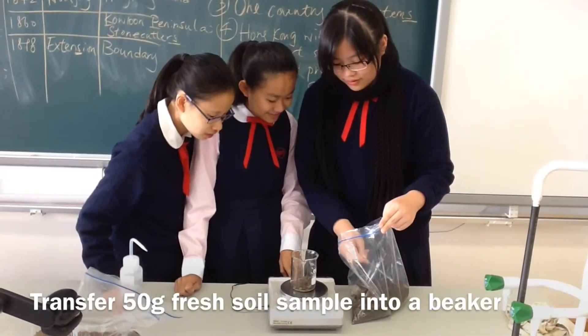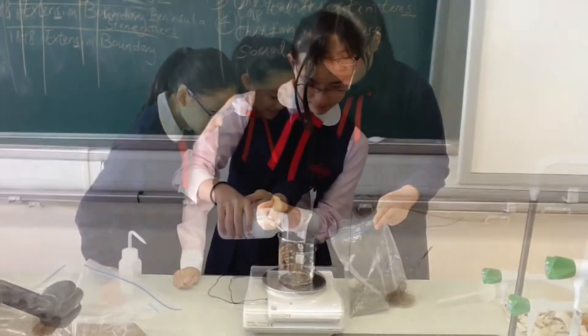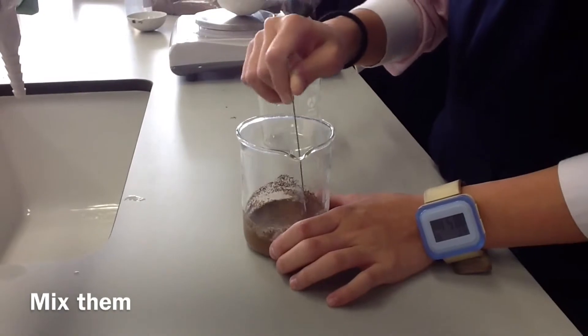Transfer 50g soil sample into the beaker. Add 15ml deionized water into another beaker. Mix them together.